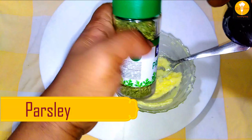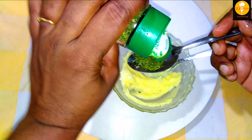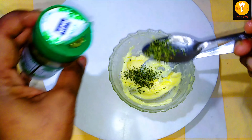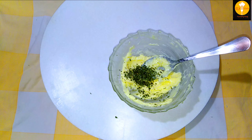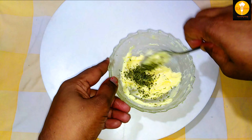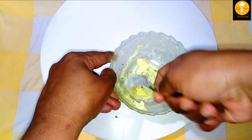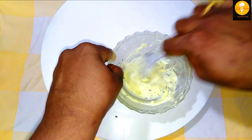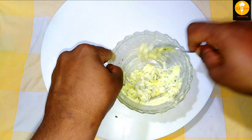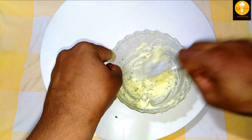If we go to Pizza Hut or get garlic bread, parsley leaves are used. Here we are using parsley leaves. Let's mix it in here.